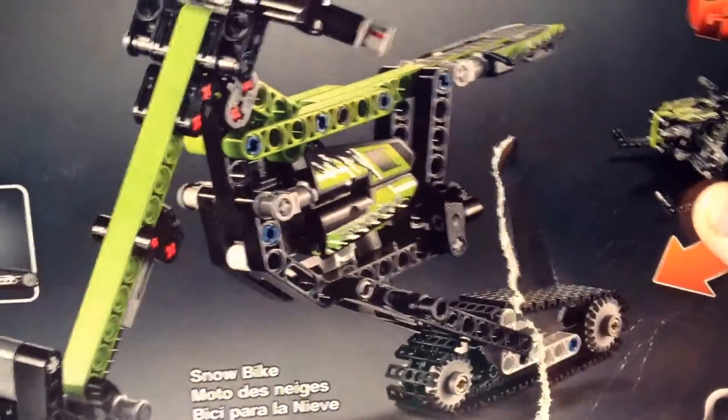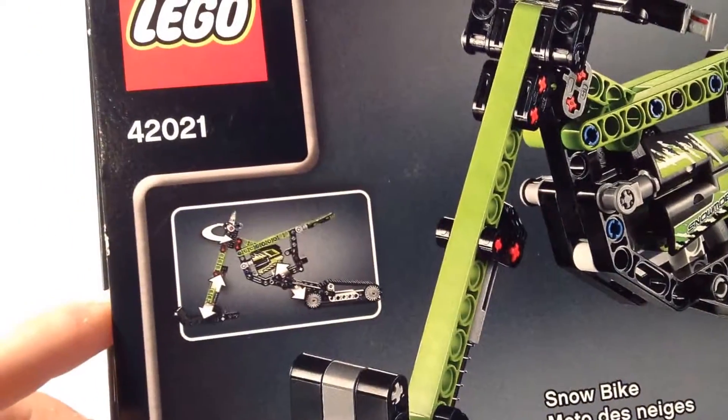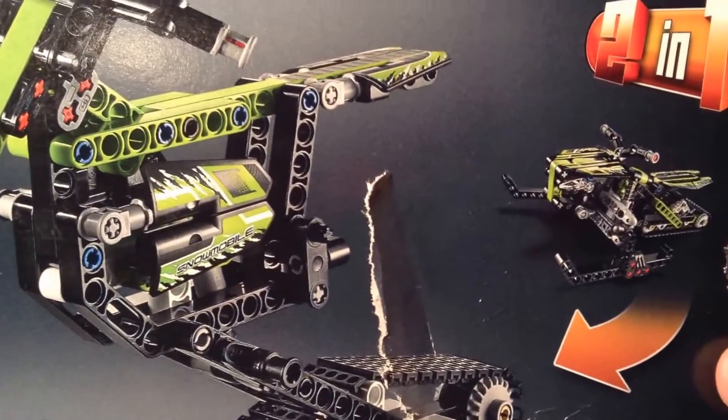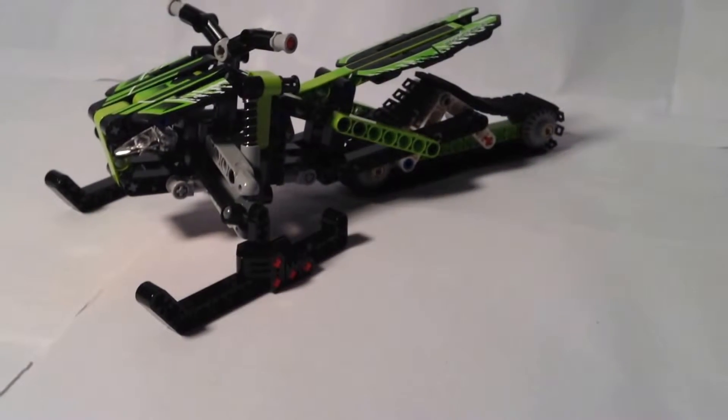On the back there is an alternate build — if you would like me to build that, please put it in the comments and I will do so. It has just a couple features — one, two, three features. Yeah, it's pretty cool. So now let's get on to the thing you guys wanted: the actual snowmobile.